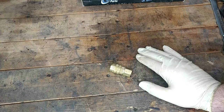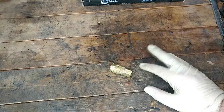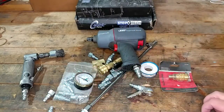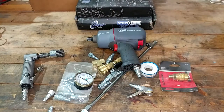Hey guys, welcome back to the channel. We're here to do one that's kind of been on my mind for a little while, but I didn't have any real reason until right now. I think it was in my cheap air compressor upgrades video, and there is an air tools and air compressors playlist if you want to go check out other topics along this line. I'll link that right up there and down in the description for you.